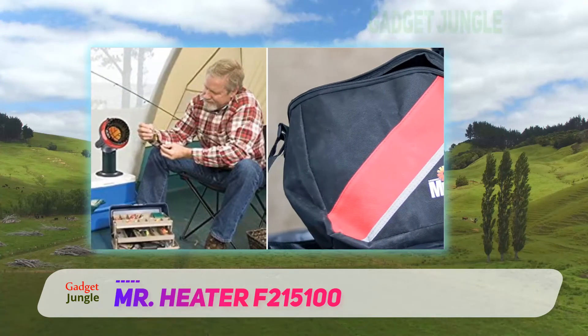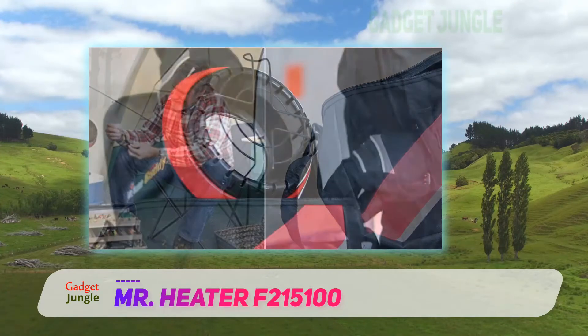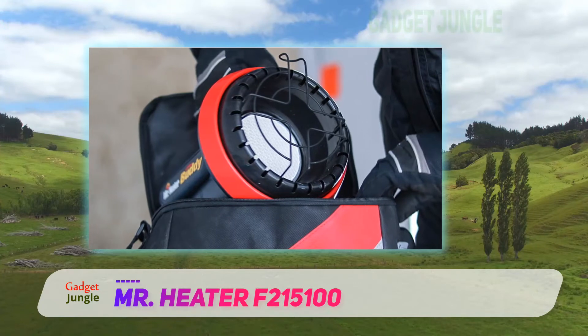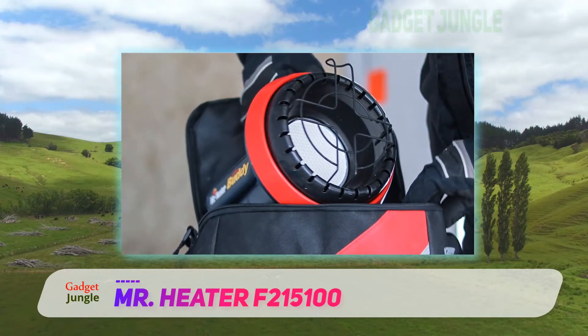It also includes a high-temperature wire guard as well as a swivel regulator for LP cylinder and hose installation. It has a large, durable porcelain-coated heating surface that directs radiant heat over a wider area. The ceramic burner is tile-mounted with shock-absorbing insulation for ease and durability.